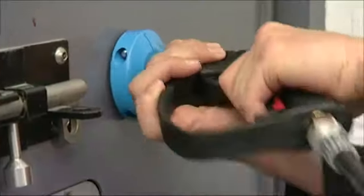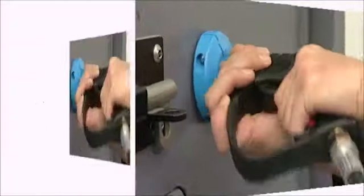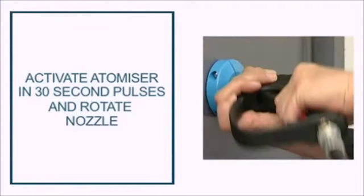For the best effect, squeeze the trigger in 30 second pulses as you rotate the nozzle. The Hydromist firefighting system expels fine water droplets of 100 microns diameter, with enough flow and velocity to quickly fight the fire and suppress the smoke and heat to create a survivable environment.